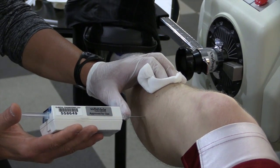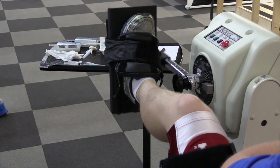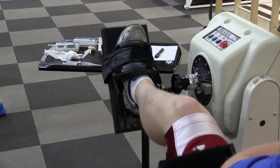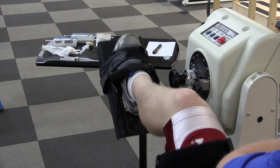The patient is then placed in the Biodex machine and will undertake a five-minute course of resisted dorsiflexion and plantarflexion, exercising these compartments individually.